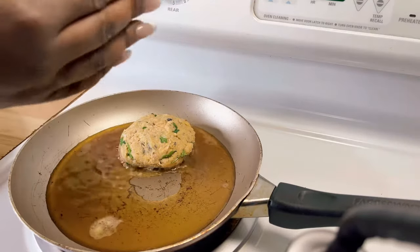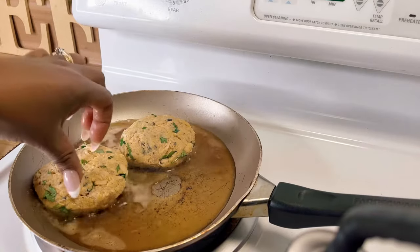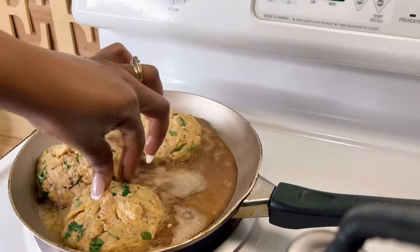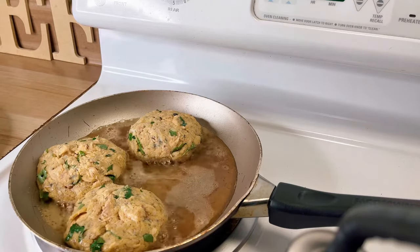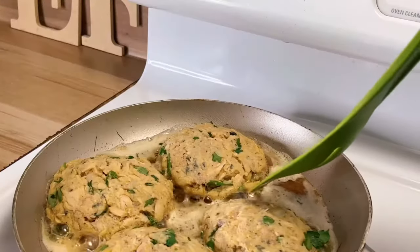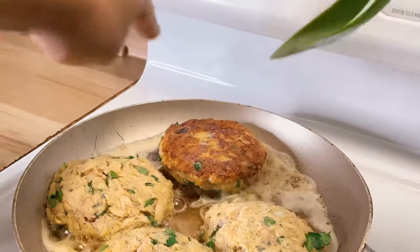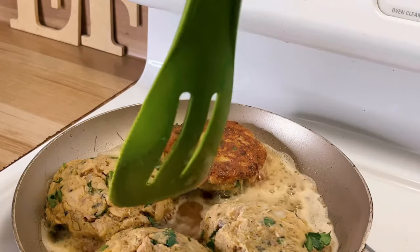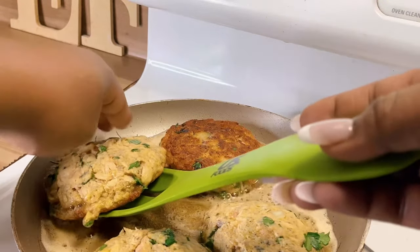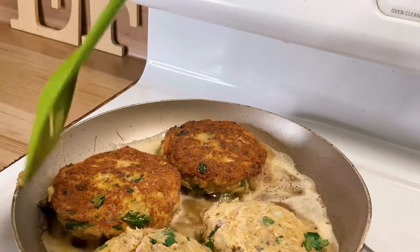You want to get your pan hot but not smoking hot — I've got my heat on about a five. Wait for it to just start shimmering, then add them right in. You want to give fried food some space in between, so you can see me moving them apart from each other. That space helps form the crust and lets your food breathe. One key thing: when you're flipping, always flip away from you so you won't have grease splattering on you — nothing hurts worse than a grease burn.